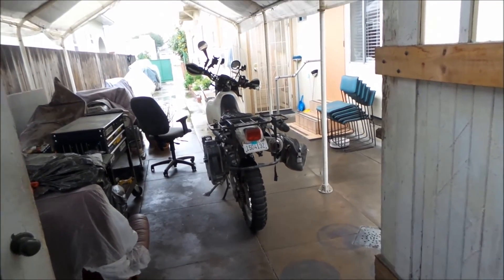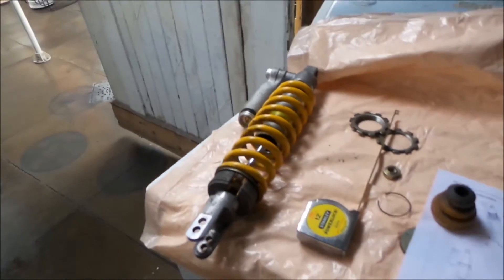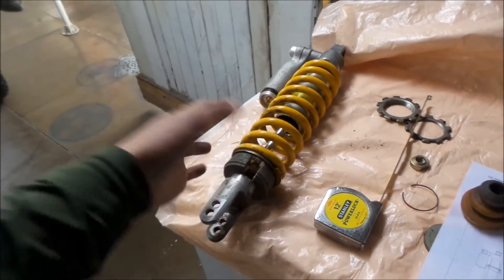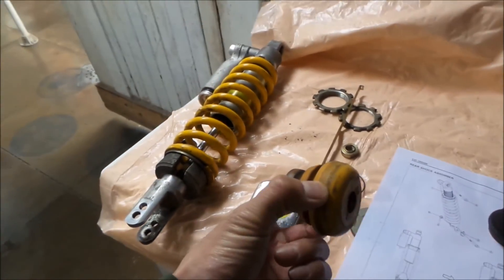If you don't ride the bike super aggressively, you should be okay without flipping the collar, but just for insurance I would flip that collar around and let it do its job.